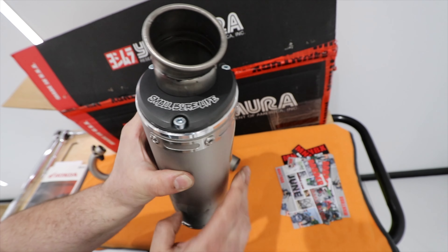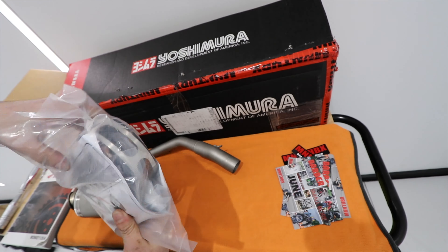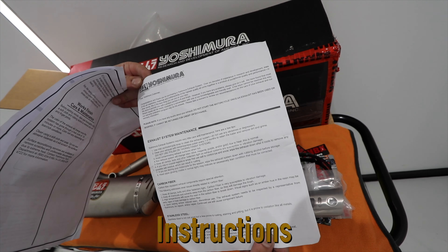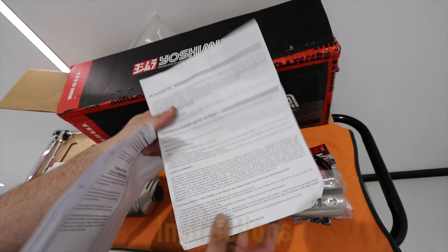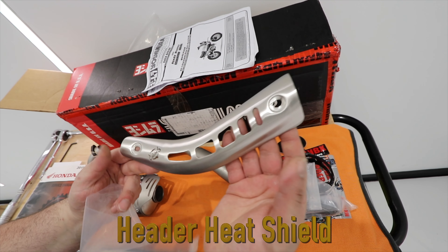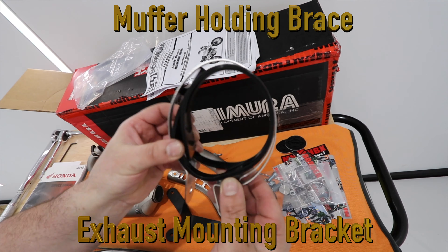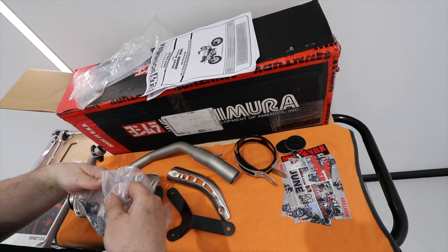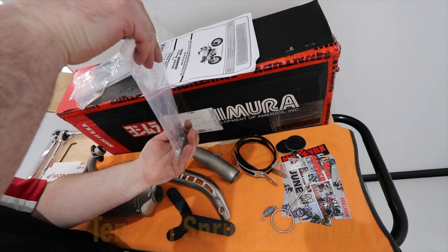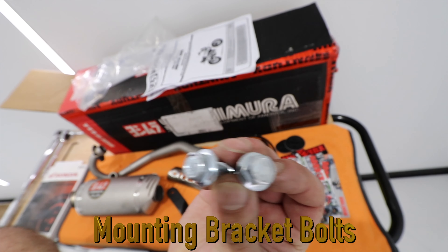There are a couple of finger marks on it, but I'm going to clean up the whole exhaust after it's all installed. There's a nice set of clear instructions for both the removal of the OEM exhaust and the installation of the new one, a couple of Yoshi small ball life stickers, a very nice heat shield with a cool little monkey cutout, the muffler mounting bracket and holding brace, a spring tensioner and pulley tool to install it, an air sensor delete plug, and basically all the screws, nuts and bolts you'll need for the installation.